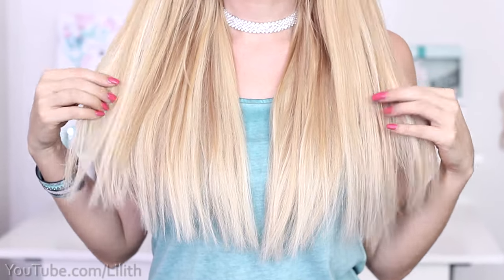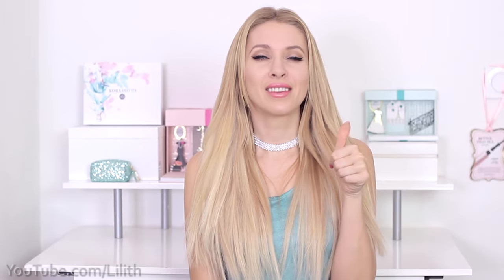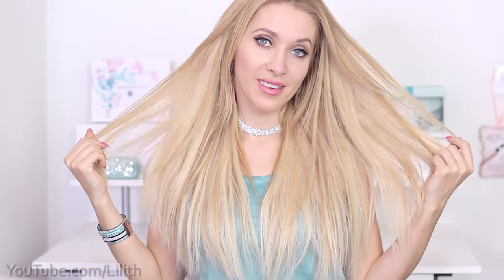Hi guys! Today I'm going to show you how to cut your own hair. I'm going to start by presenting my favorite technique to trim split ends. Next you're going to see how we can feather them out and get a more natural look using either scissors or a razor.